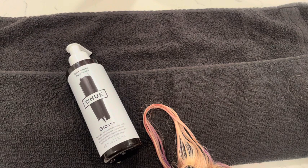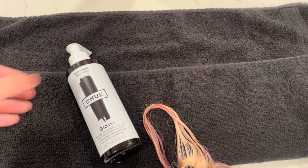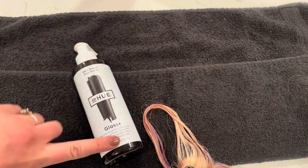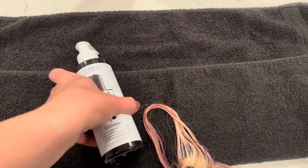Hey guys, today I'm going to be showing you the DP Hue Gloss Dark Brown Semi-Permanent Hair Color. My favorite feature about this product is there's no mixing involved — you're just going to apply this straight to your hair.